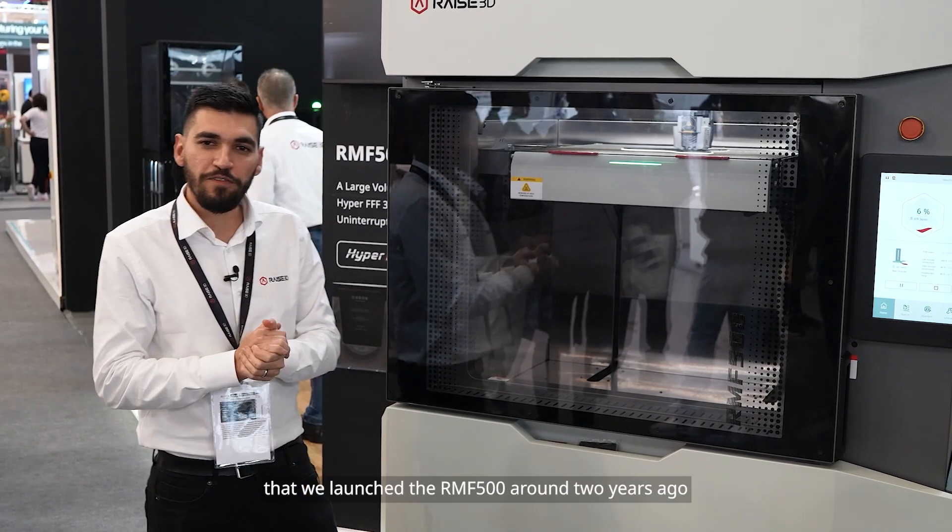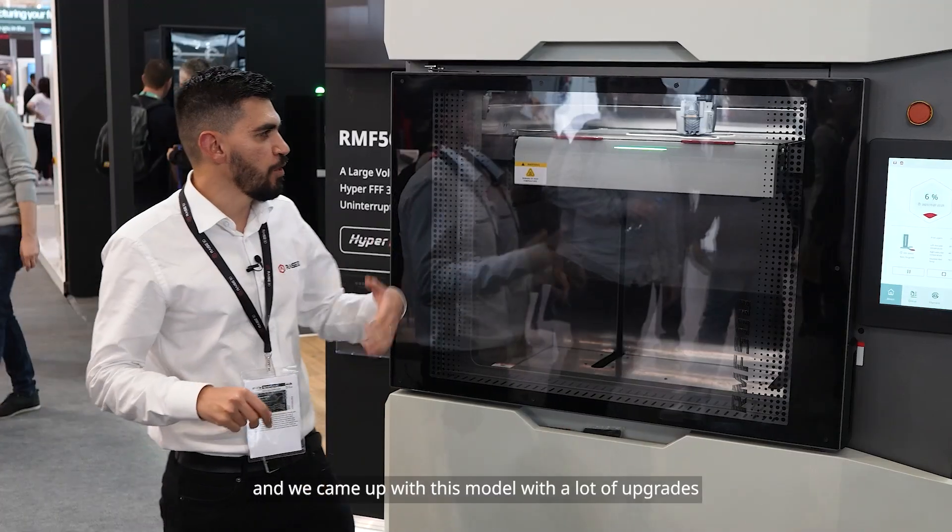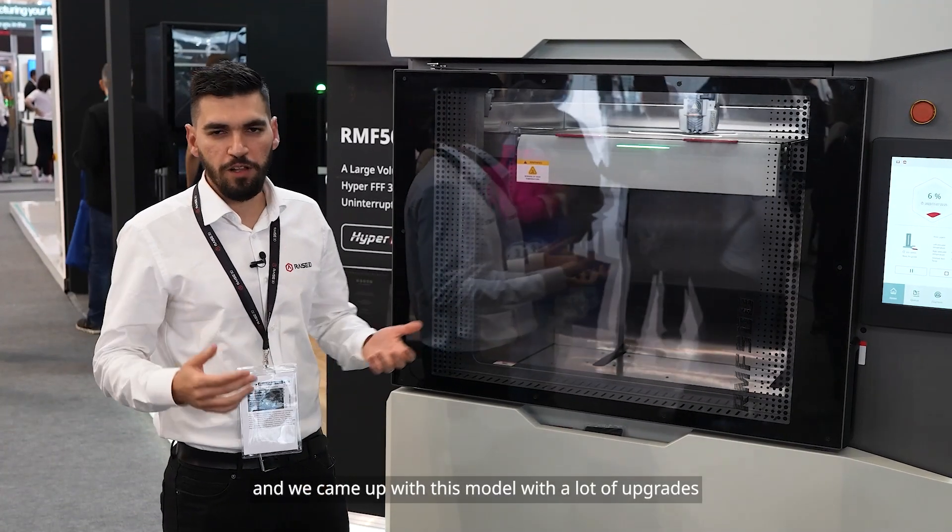Some of you know that we launched the RMF500 around two years ago, but we decided to give it not just a facelift but a meaningful upgrade based on everything we learned from the market, and we came up with this model with a lot of upgrades.